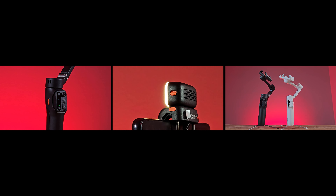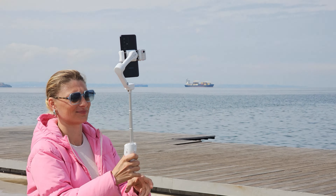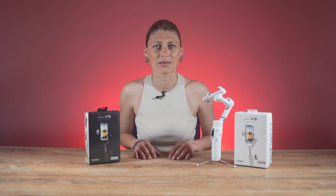The Hoheim iSteady V3 AI tracking smartphone gimbal comes with extra features like a magnetic AI tracker, gesture control, detachable remote control, built-in extension rod and tripod, and a magnetic fill light. It has a built-in phone holder that clamps around most phones, including big phones like the Samsung S24 Ultra and iPhone 15 Pro Max, with a maximum payload of 280 grams.